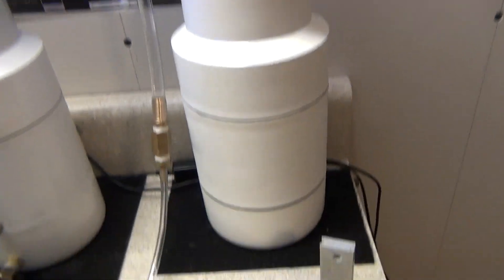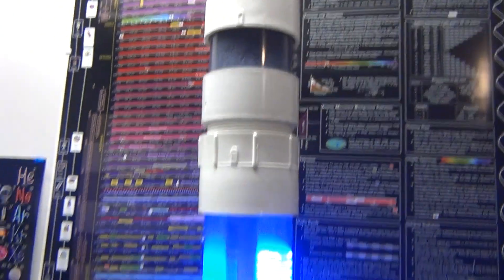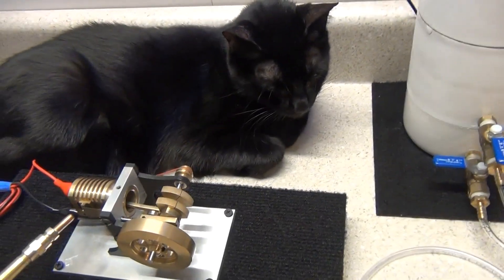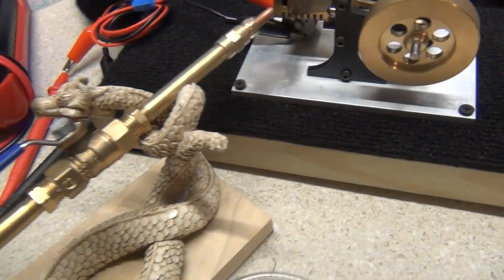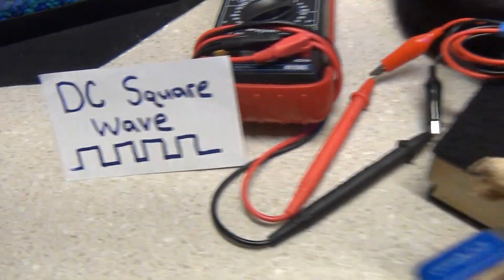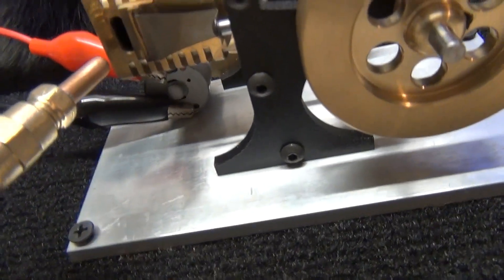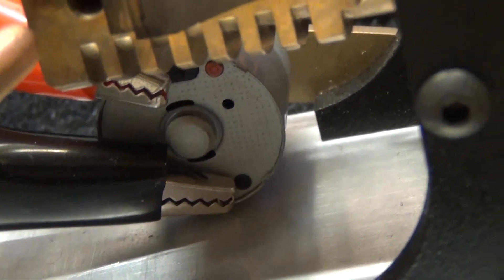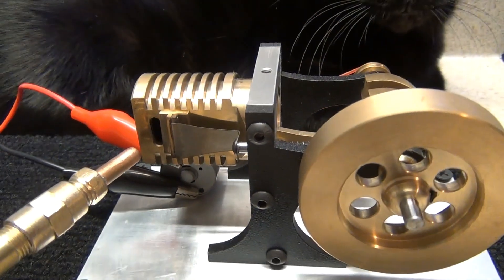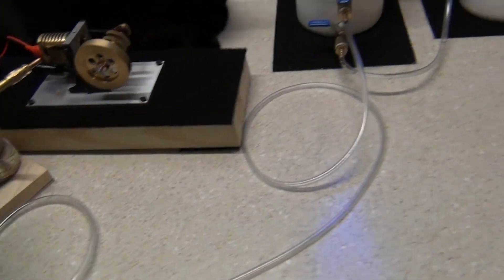I'm going to use the pure hydrogen generator today. I'm going to take the bubbler and hook all this up. We're going to generate some DC square wave. I've got my voltage meter hooked up to the generator right there — you can see it in the back.